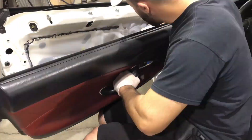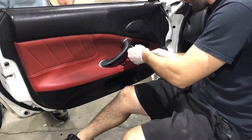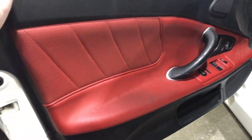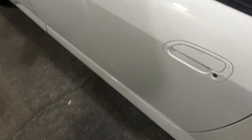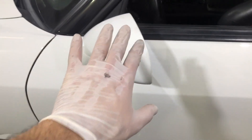Beautiful perforated red leather door panel installed — all the switches hooked up, everything works just fine. Speaker is also hooked up. If you guys remember, the handle was not painted and the mirror was not painted, but still it looks amazing. Let's go ahead and assemble the front bumper so we can put the front end together and hopefully take this thing for its first test drive.